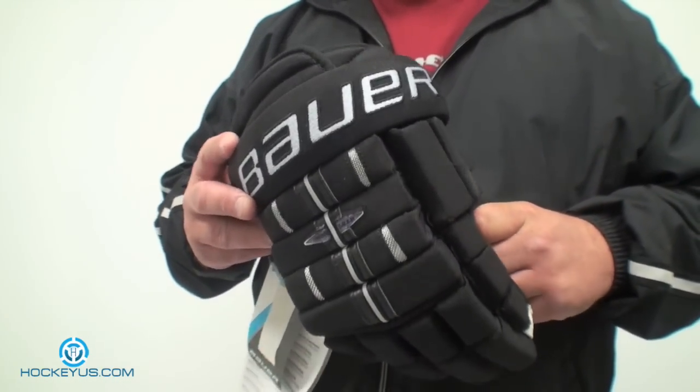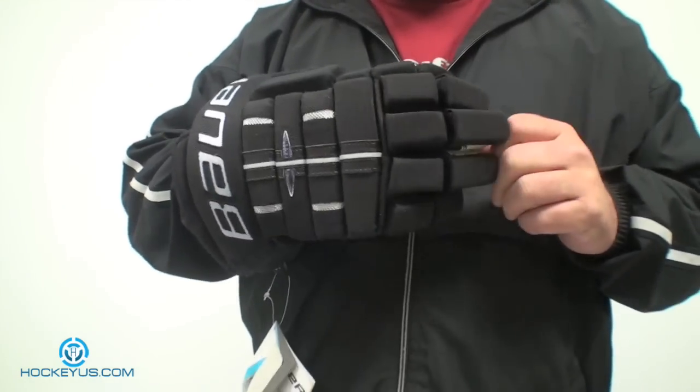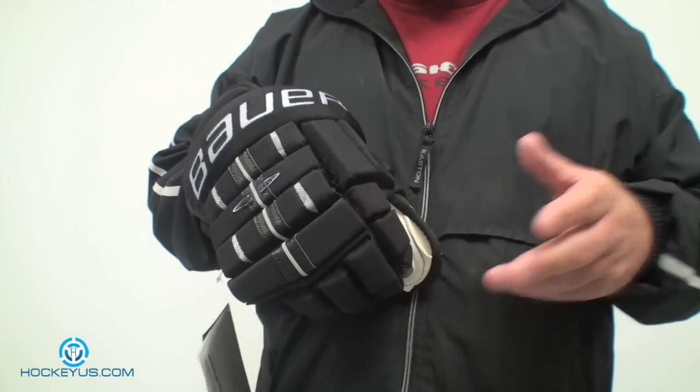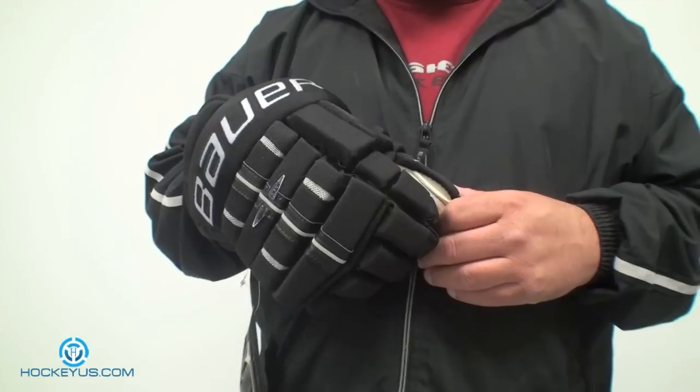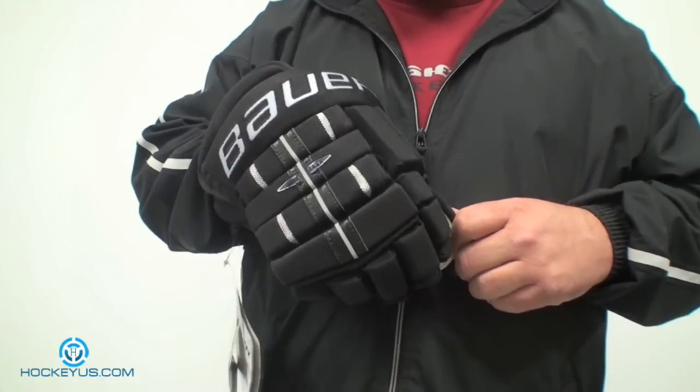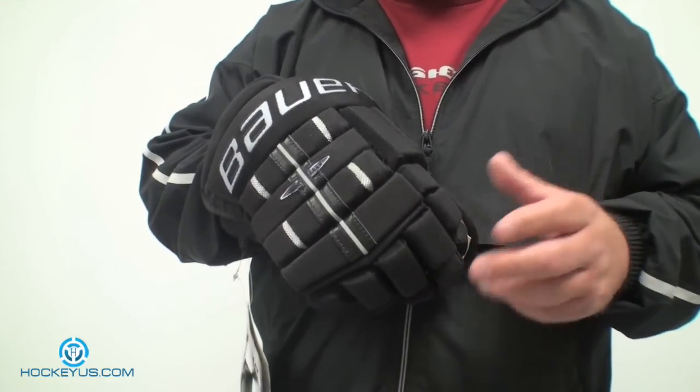The price is again about $109 US, and we saw this here at HockeyHouse.com. If you have any comments on this glove, please write in — even if you have the older version, since they really didn't change much. Let us know what you think about these gloves or any other products we have listed at HockeyHouse.com. Thanks for stopping by today.